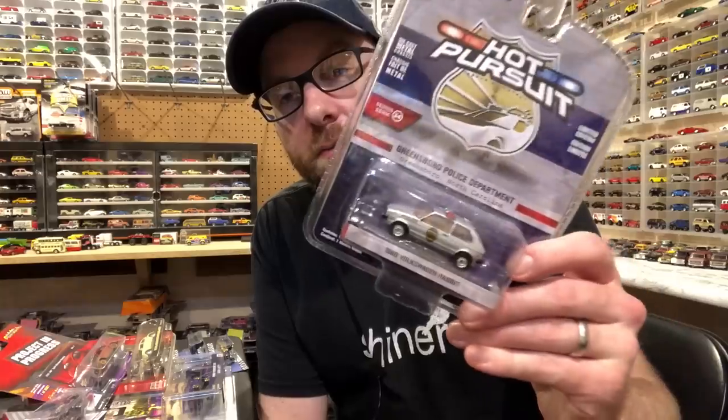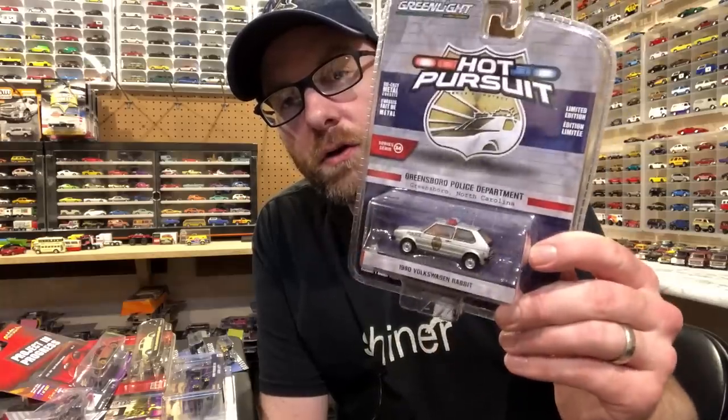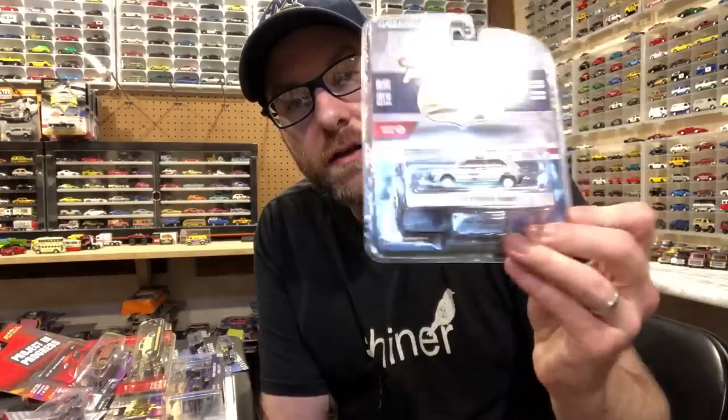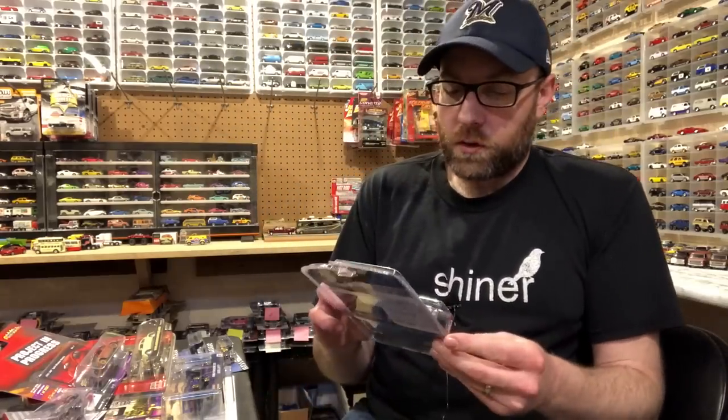I picked this up — I got this from Dicastrum. He did an order through a hobby dealer and I told him to throw this on there because I needed it. So I got this in the mail too. Thank you, Dicastrum. It's a Greensboro Police Department Volkswagen Rabbit police car. That's cool — we might open that in the second segment.